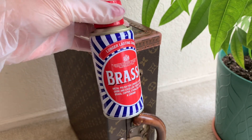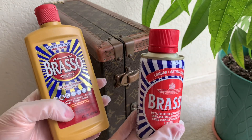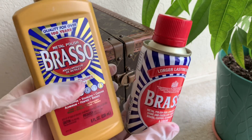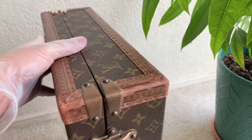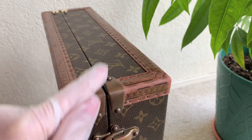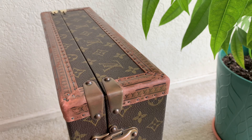I got the liquid one from the UK and the paste one from our supermarket. The paste is on the left and the liquid is on the right. I'm going to apply both on my Louis Vuitton briefcase. As you can see, it is already tarnished — it hasn't been cleaned in a long time, it's really dark. I'll use the paste on the left hardware and the liquid on the right.